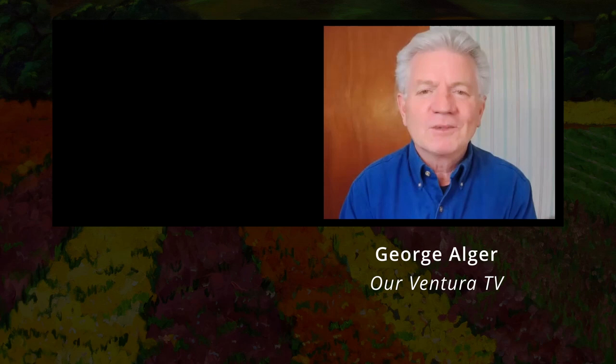Hi, this is George Alger. Welcome to today's segment of Arventura TV. Today we're going to be speaking about stereo photography. And joining us is Diego Reis, who is a stereo photographer. Welcome, Diego.